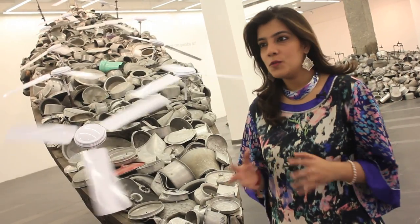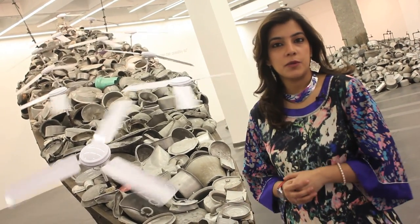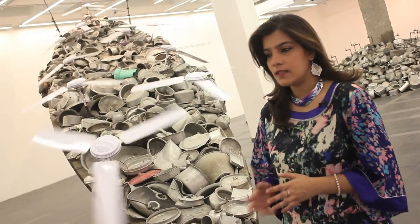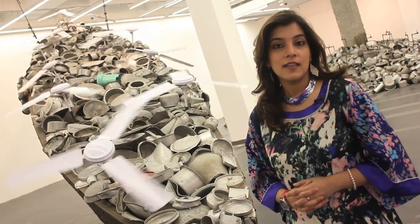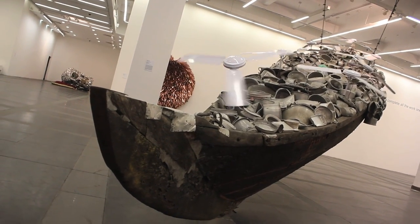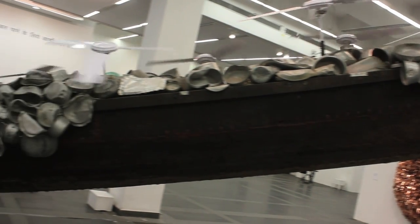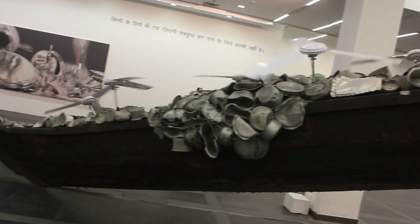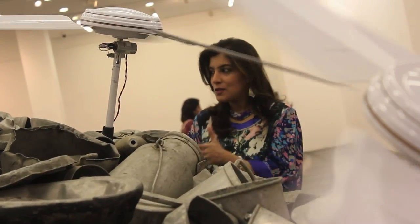Subodh is a huge fan of old classic Persian as well as Urdu poetry, so it's not surprising that this particular work is inspired by the 13th-century poet Jalaluddin Rumi. What you see here is a long, 20-meter traditional fishing boat of the kind people use in Kerala. Subodh here is talking about the microcosm — about one person's existence crammed together in this long, narrow space.